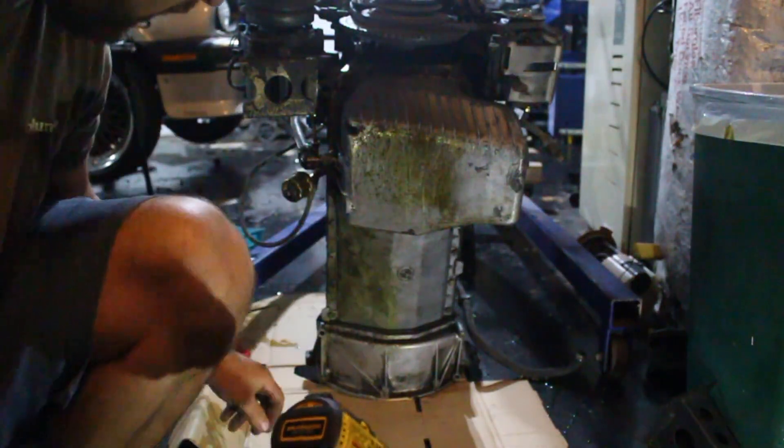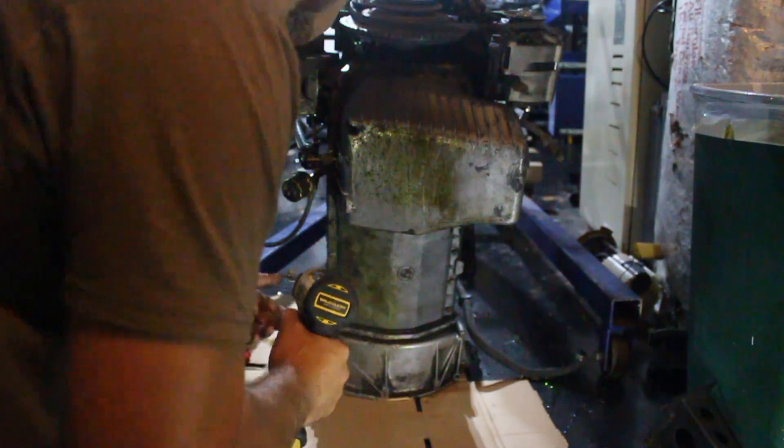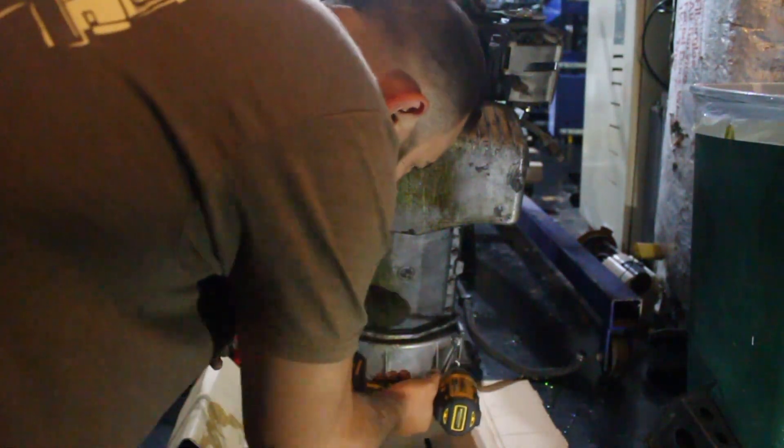Alright, we've got the motor situated so we can get to the oil pan. I'm going to start taking off all these 10-millimeter bolts, and there are a couple of 13-millimeter ones down here as well.